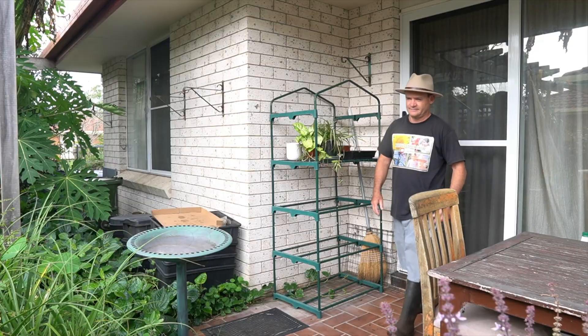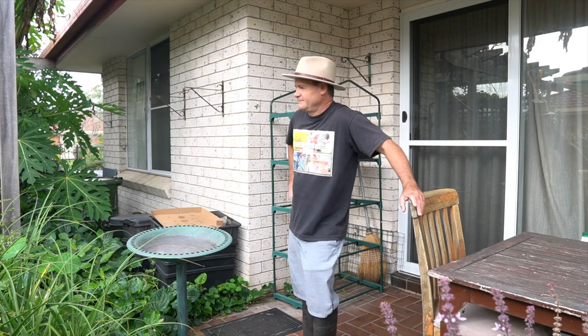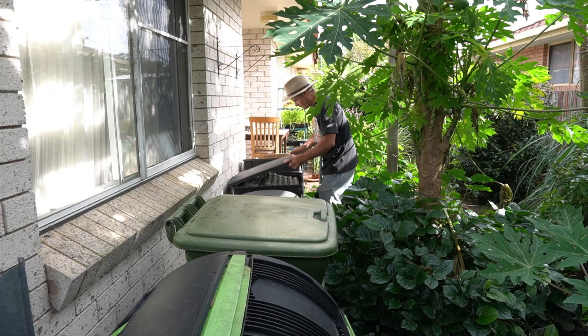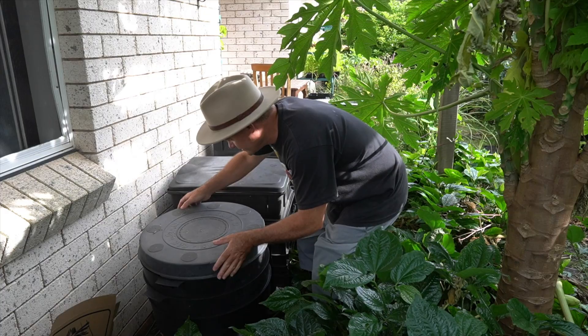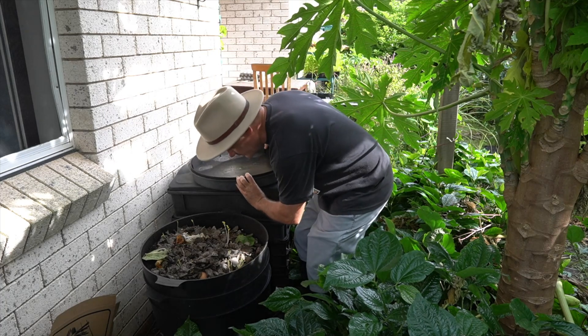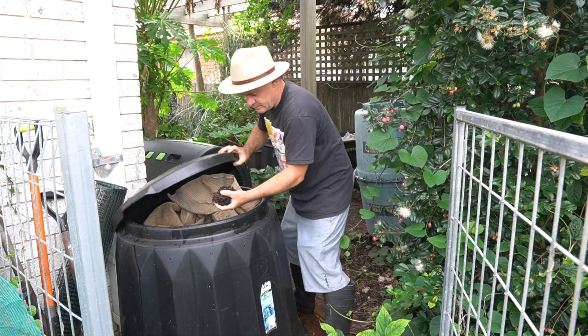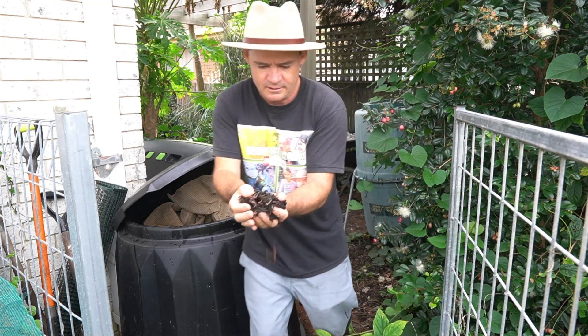G'day, my name's Marty Ware and I'm an agricultural horticulturist right here in Australia. If you want to learn worm farming and even learn how to grow amazing plants using worms, please subscribe to my channel — there's lots of cool content coming up all the time for you to devour.